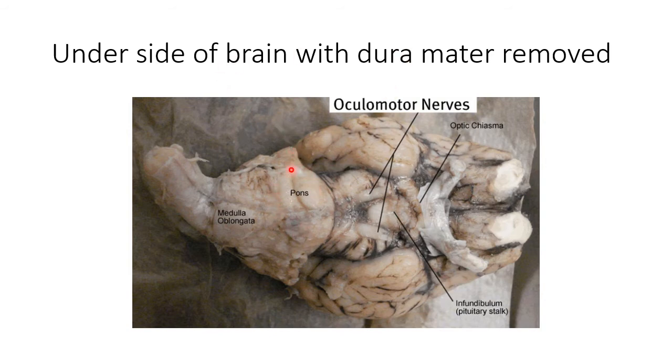This is your pons and medulla oblongata. The medulla oblongata is very important for controlling respiration and for fine-tuning the heartbeat, though the heartbeat has its own motor and its own electrical impulses. And then you go into the brainstem and spinal cord. That's about what we have to look at on this slide.